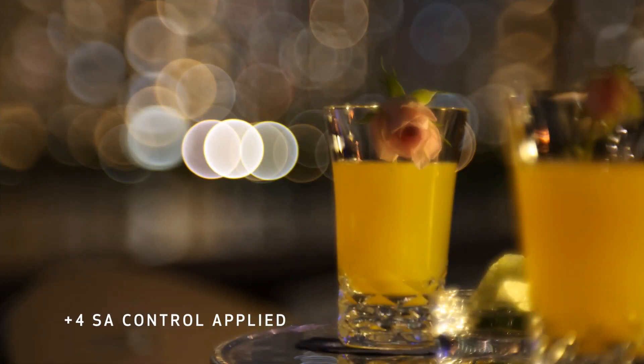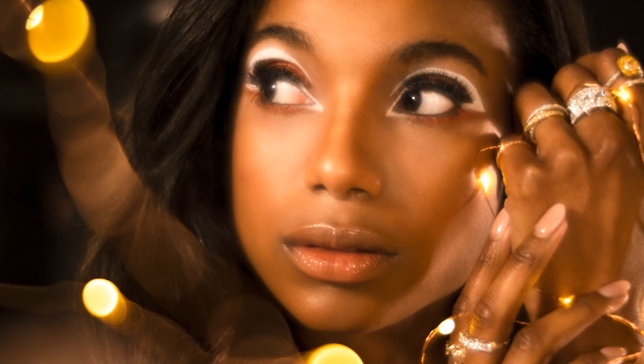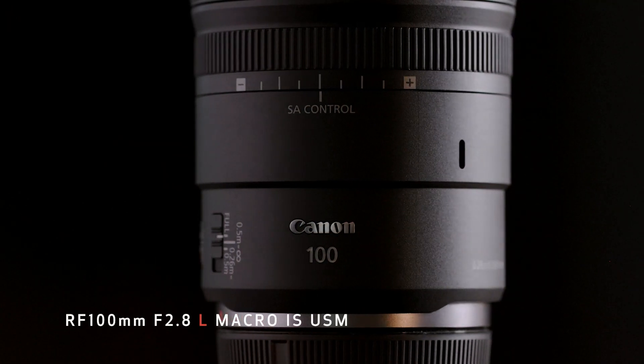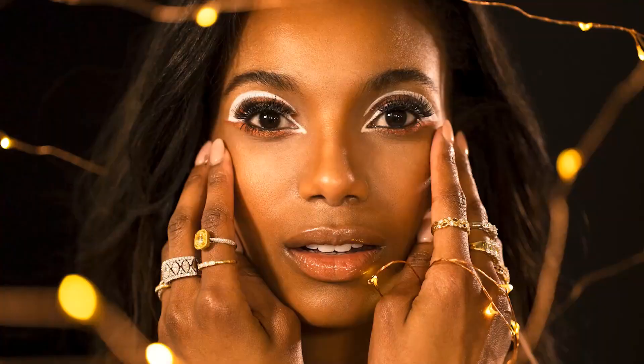These SA adjustments are most visible when your subject is approximately one to three feet away from the lens. Combined with any of Canon's EOS R series cameras, the RF 100mm f2.8 L macro IS USM lens becomes a dynamic tool for image makers wanting to expand their levels of creativity. For Canon USA, I'm Rebecca Nichols. Thanks for watching!